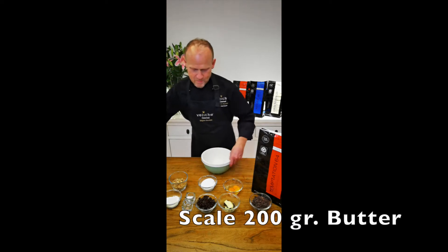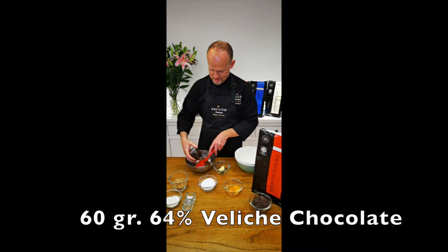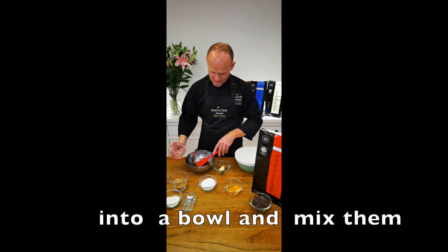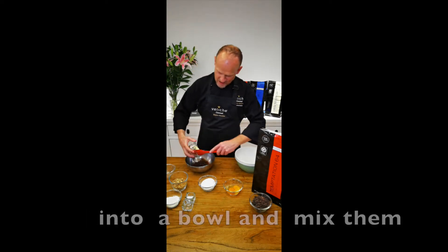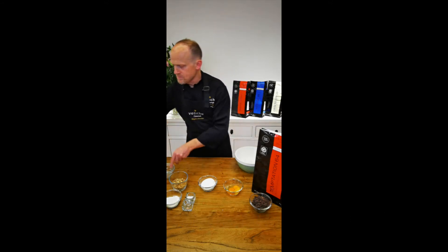What we do is we take the butter and the chocolate and mix them in a bowl. After we have them together we try to melt them in a bain marie.